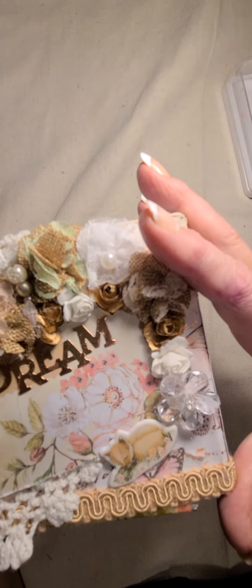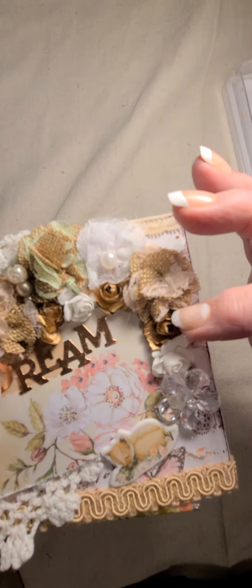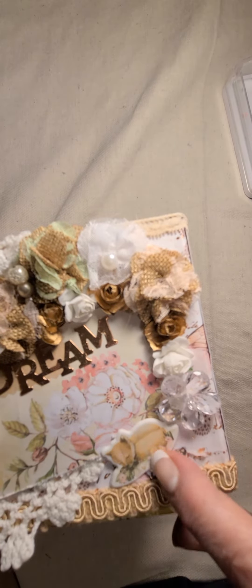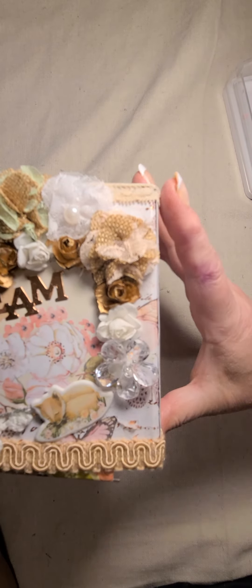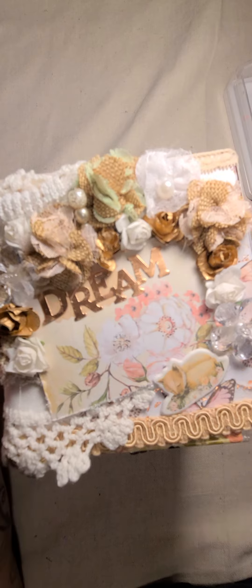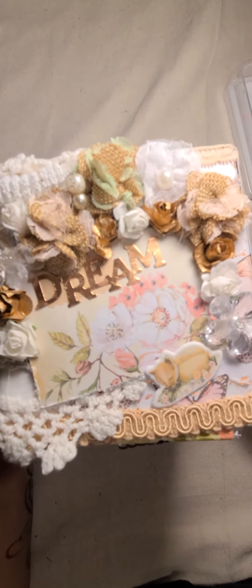I got a gorgeous flower cluster going around the top there, with this spray here — the word 'dream.' And I got this beautiful image there, and this cute little puffy sticker that's a fox down here on this corner. Super cute. I love how this turned out. I absolutely love these colors.